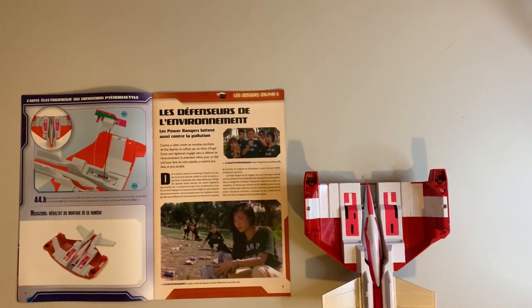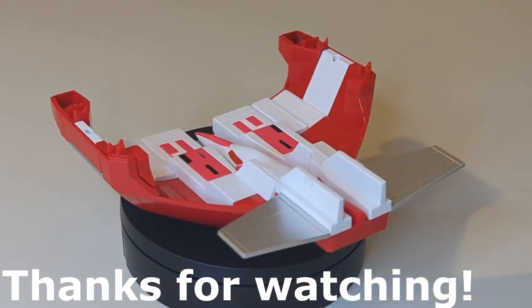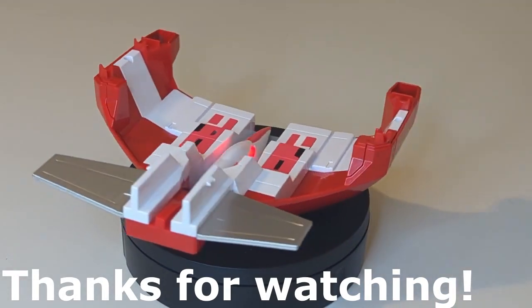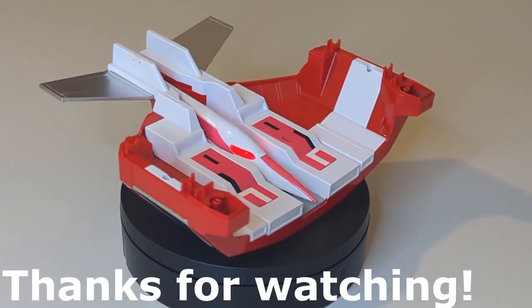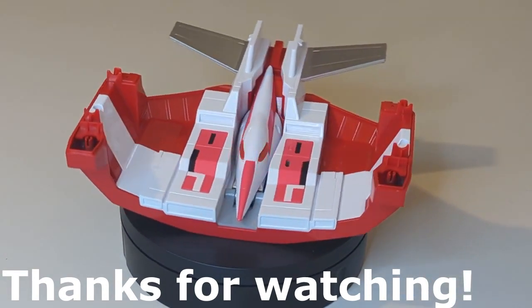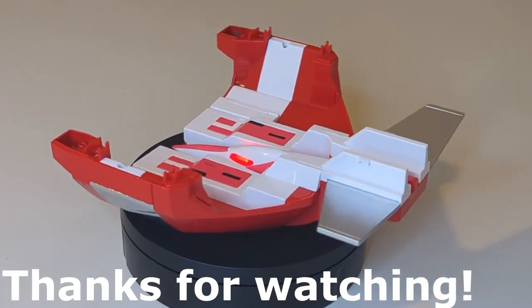We are done with issue 44 of the Altair Megazord build. Thank you very much for watching. Don't forget to like and subscribe if you're only just joining us. Any comments on the build video you want to make, drop them in the box below — it's all appreciated. Thank you very much for watching and we'll see you next time for issue 45. Bye for now.